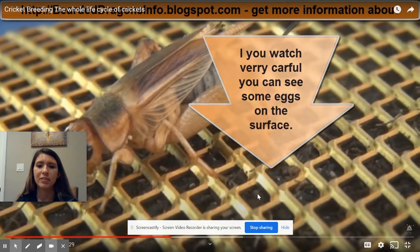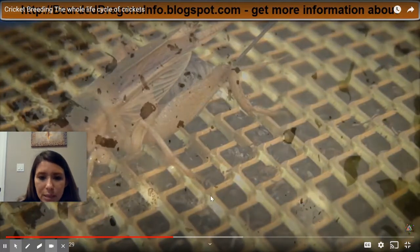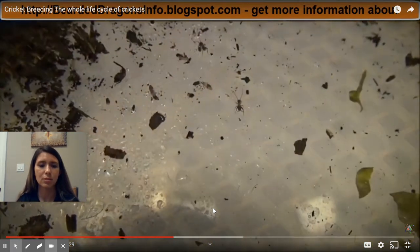Watch the surface. I'm gonna pause and you can barely see those eggs right here. There are eggs, and it's really hard to find pictures of cricket eggs because they're so tiny.